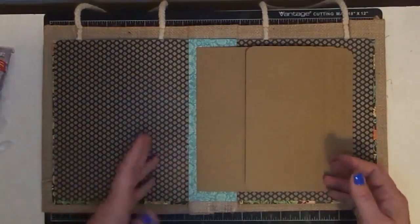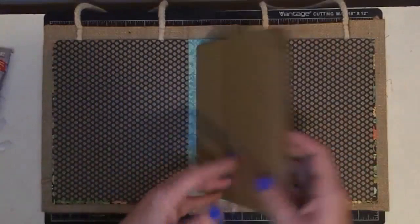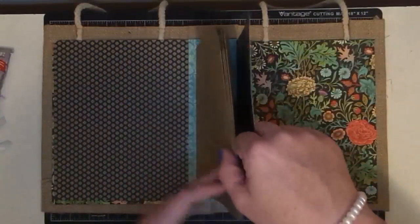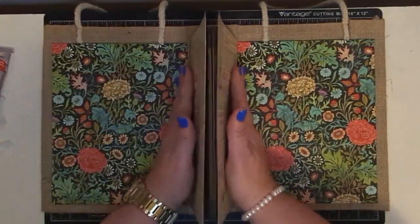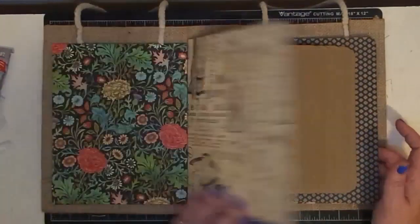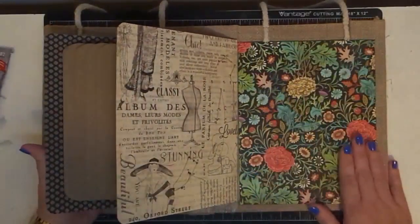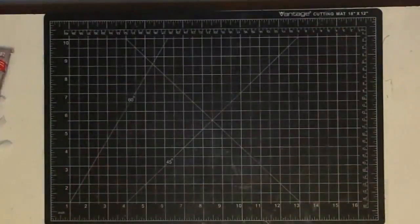First thing I do is I count my pages. I've got one, two, three, four pages with this fold on it - those are going to be my main pages. Then I have these two pieces that I'm going to treat almost like how books have those flaps in them to keep things clean. I will put something on them, maybe. And then I have the inside and the inside front and inside back covers that I need to address. So I'm going to show you how I do that.